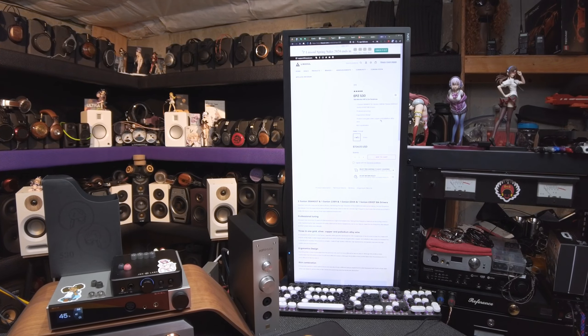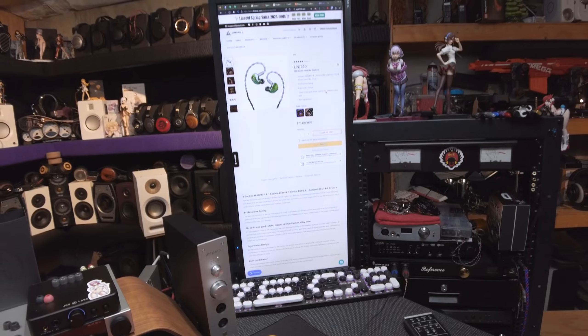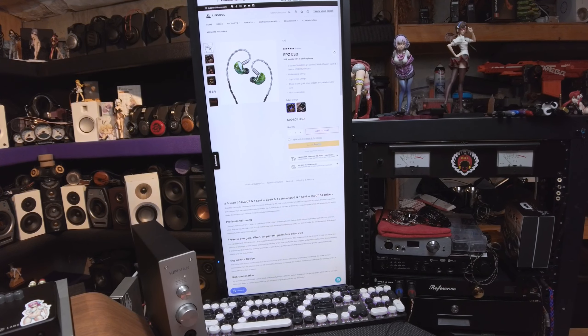I'm gonna give you the description of the sound before we guess the price. I have a thought in mind. Let's put it on the DR-07 — God damn it, DR-07 has a 4.4. I love this thing. It sounds great. I gotta do a review of it.